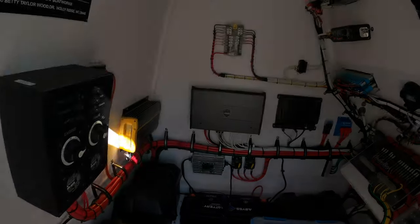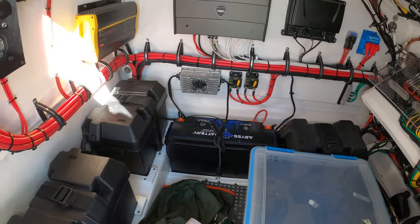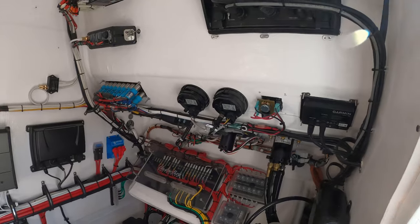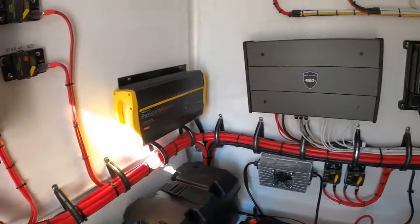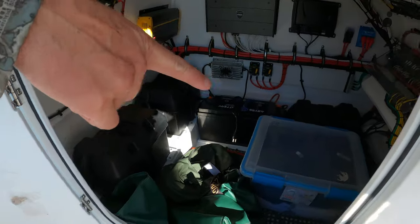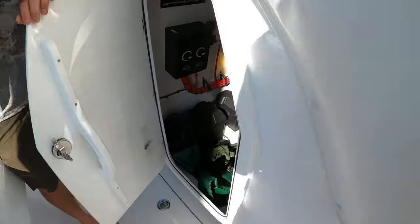Moving back to the console — one of our sponsors, Abyss Battery, right there: a lithium battery for the trolling motor. Look how clean the wiring is, absolutely beautiful. There's also storage for t-shirts if you want to buy one on a trip, and my slickers in case it starts to rain.